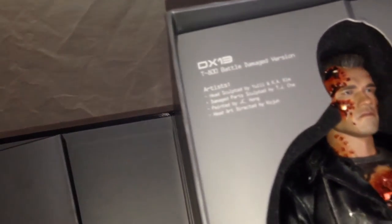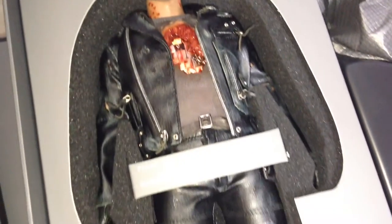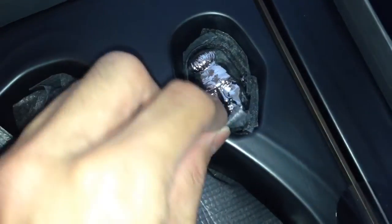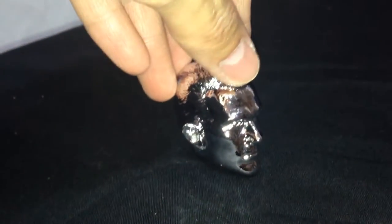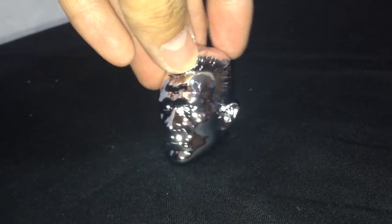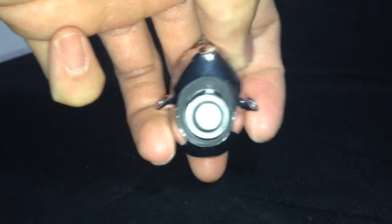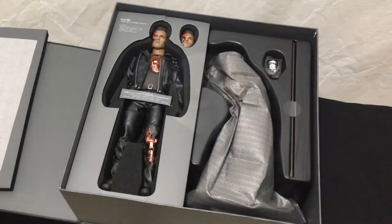As we remove the top layer, we immediately see Arnold. The top left has some of the credits of the artists who worked on the sculpt and the outfits. The sculpt on both of these faces are, in my opinion, so far as it stands right now, the best sculpts that Hot Toys has done yet. This is Robert Patrick's liquid metal head — this is what makes this entire set the exclusive, setting it apart from the regular version. The liquid metal Robert Patrick face is pretty good, though it's a very out-there concept.